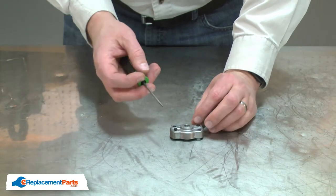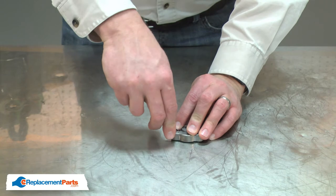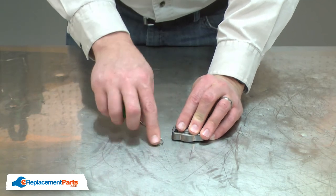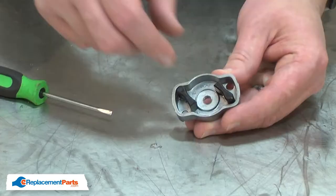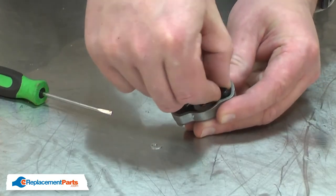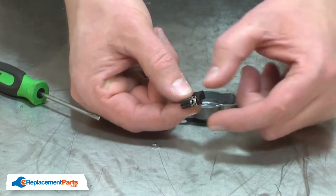I'll tip the cup over and use a small screwdriver to remove the clip. With the clip removed, I can rotate the cup back over and remove the pawl, being careful not to lose the spring. I'll remove the spring from the pawl.